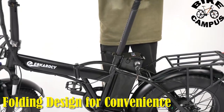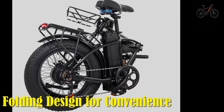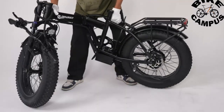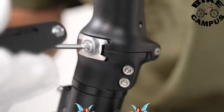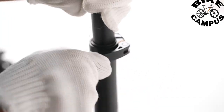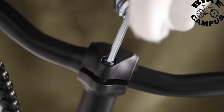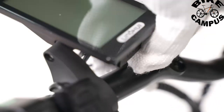The foldable design can save a lot of space. Spend seconds without tools to fold your e-bike to a suitable size. You can put it in the trunk of your car and take it on a trip. Commuting just got more convenient with the Abkaracy's folding design, allowing for easy storage in compact spaces, making it an ideal choice for urban dwellers with limited storage options. The folding mechanism is user-friendly, adding to the overall practicality of the e-bike.